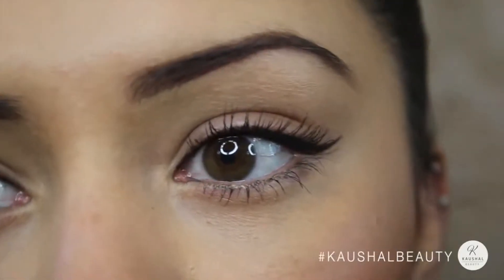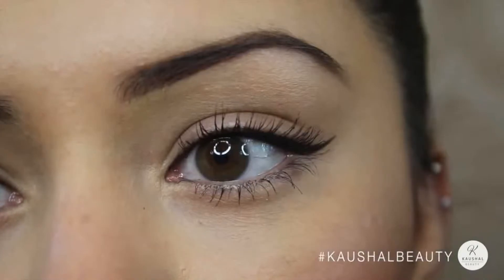This is such a perfect way to cheat having to do a full-on winged eye look, because all we've done is added a wing to the outer corner of the eye. Because the upper waterline is filled in, it gives you the illusion that you've got a full winged eye, and you can make the wing as long as you want.